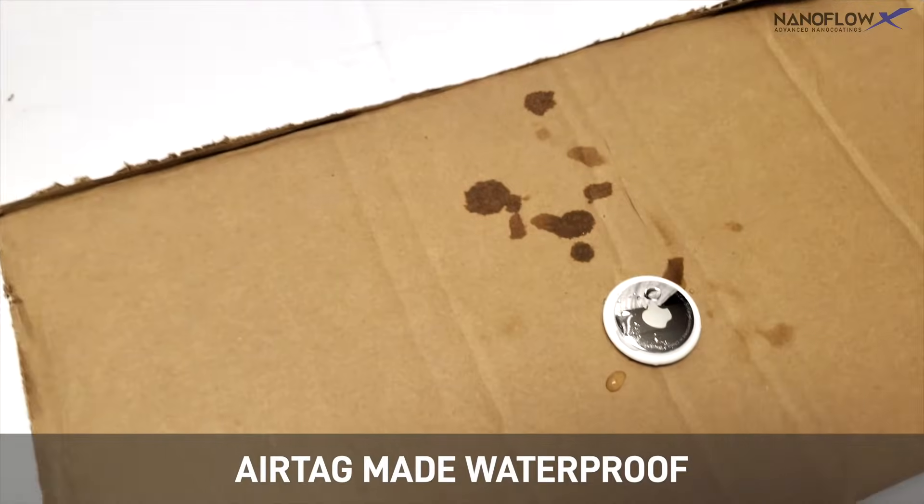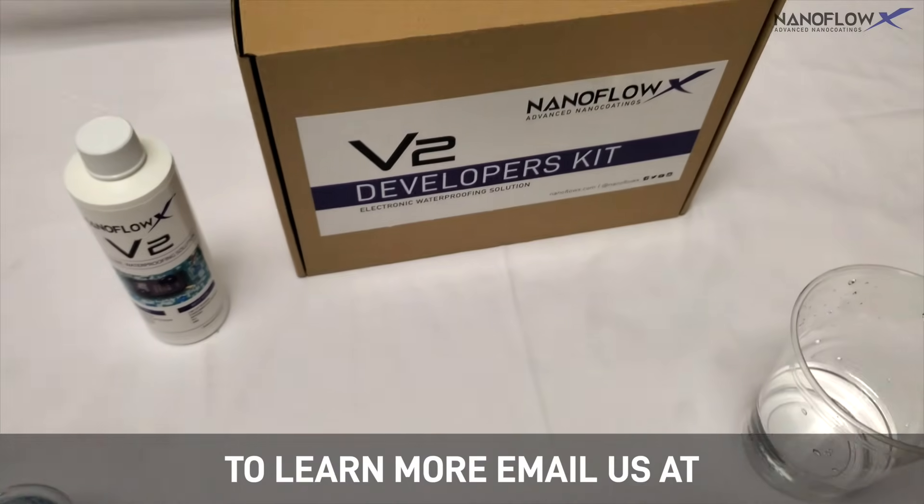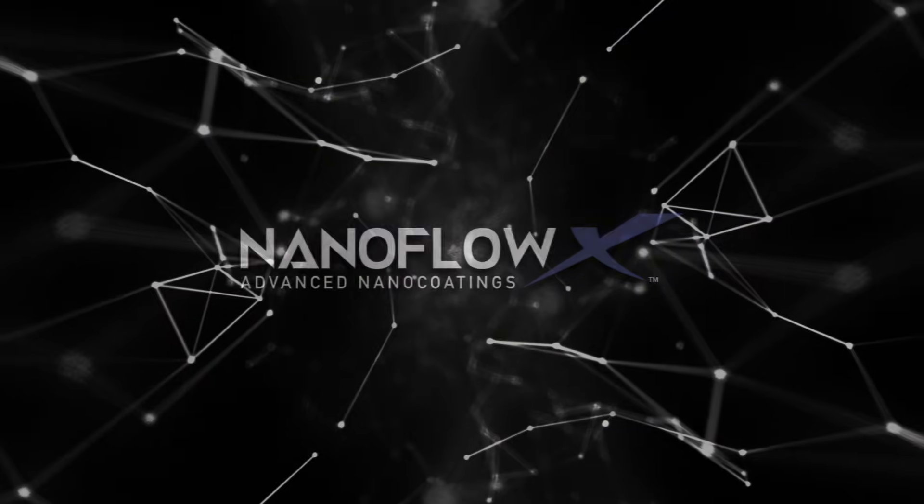This is now a waterproof AirTag thanks to NanoFlow XV2. To learn more, email us at info@NanoFlowX.com or visit NanoFlowX.com. Thank you all.